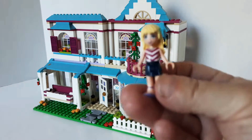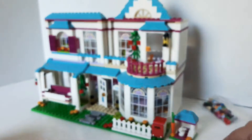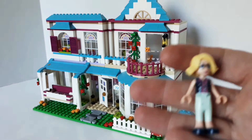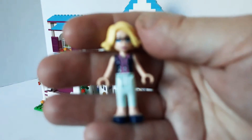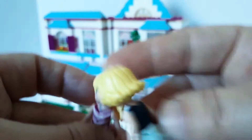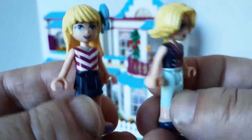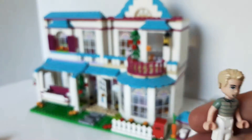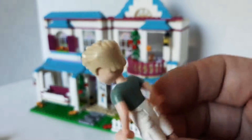We'll start off with — here's Stephanie. And then here's what I guess is her mom. I like her outfit. It's kind of cool. Sorry, I didn't really show Stephanie's — they're the same height. Really cool. And then I guess this is her dad, James. Hi, James.